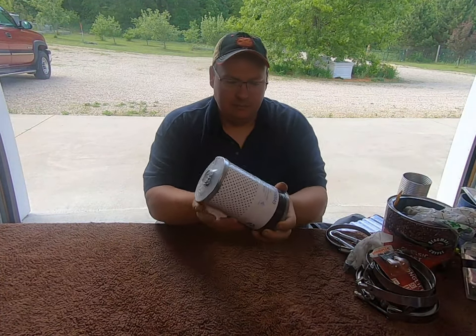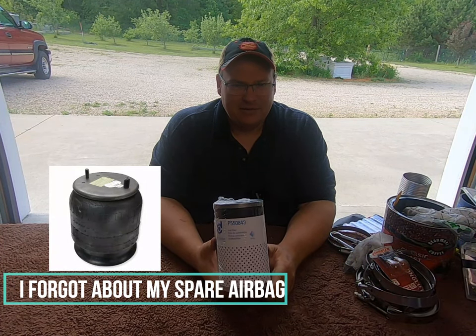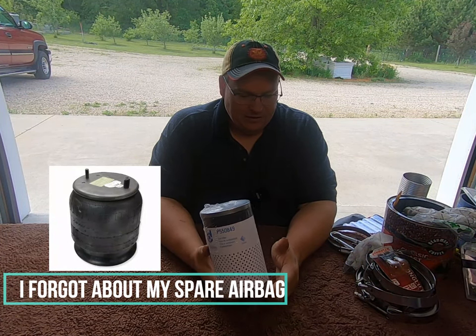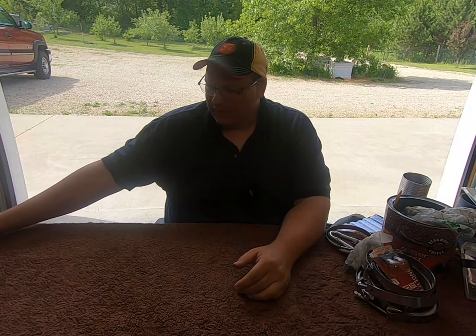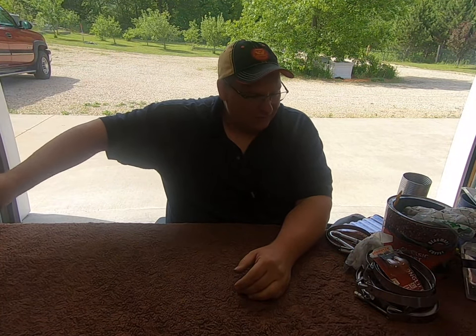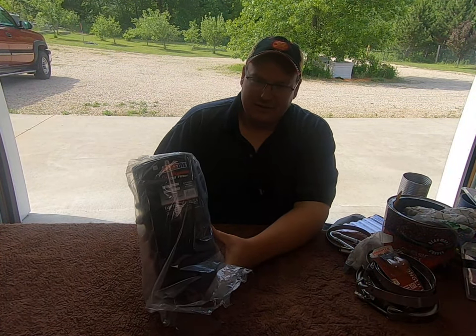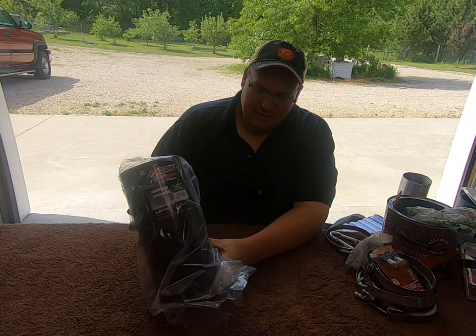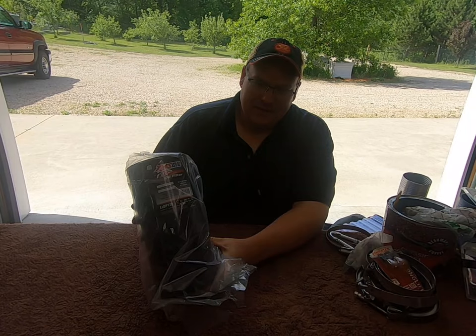Fuel filters — I carry about half a dozen of these at all times, especially in the wintertime. Make sure you don't run low because if you get in a situation where a filter plugs or gels up, you need to be able to change it. I also always make sure I have about a gallon of fuel in my side box to go ahead and change that filter with. I also have a video on how to change that filter if you need it.